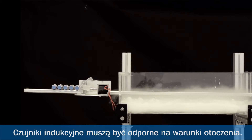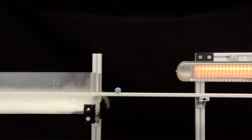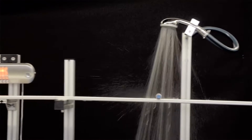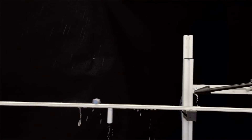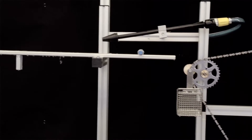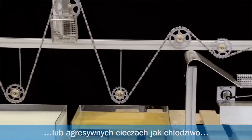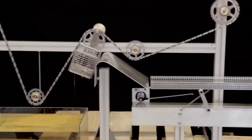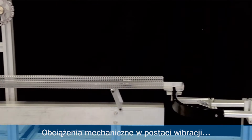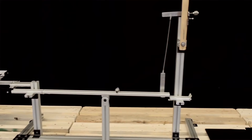Inductive proximity sensors have to be tough enough to cope with anything that's thrown at them: extreme cold, high temperatures, water, cleaning with high-pressure washers, even permanent immersion in water, or harsh liquids such as coolants or oils, and mechanical stresses such as vibrations or shock.